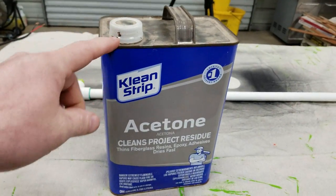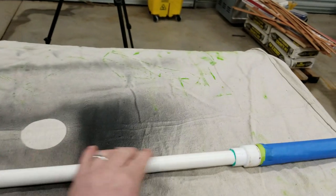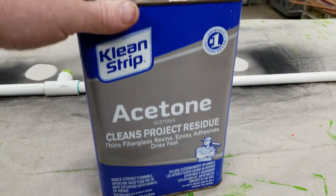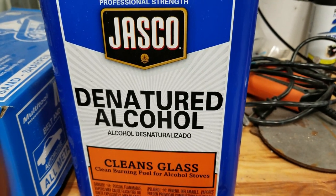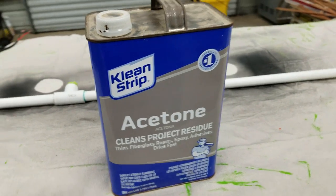I always show this acetone because before you paint something, you want to clean it so the paint sticks good. Most people know that, but you don't have to use acetone — it's pretty aggressive. You can use denatured alcohol; it works just as good and it's not quite as aggressive.